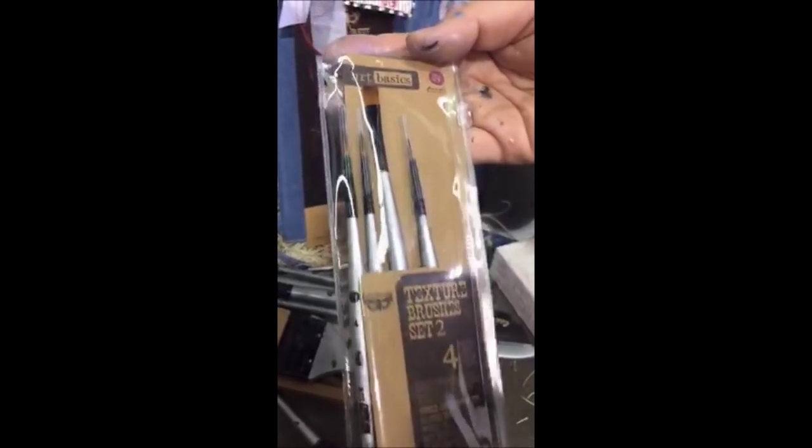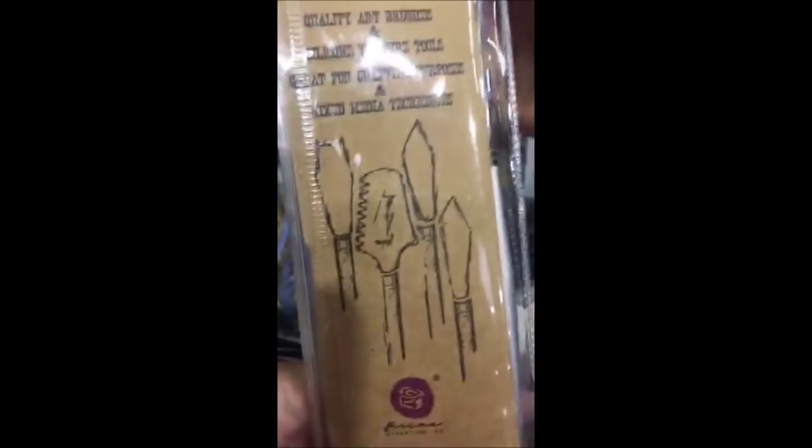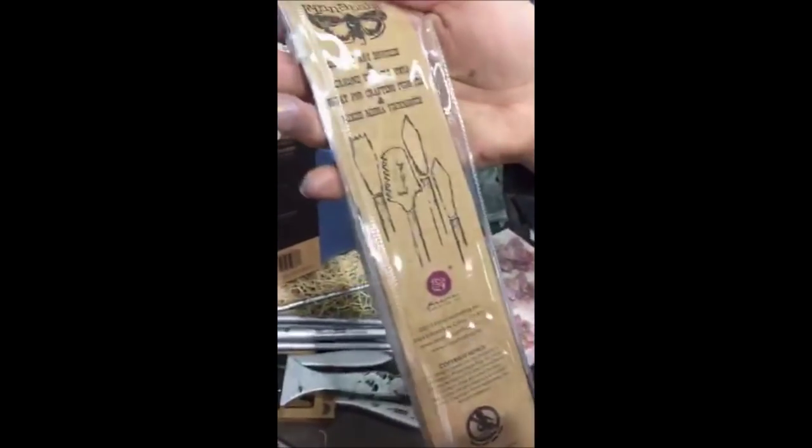Then we made a smaller set — smaller brushes for more fine detail, again with a different tip on every one. All the points available end of January. A great way to get different uses for different effects. There's a photo on the back. They're all different — no doubles, so all of them will be different.